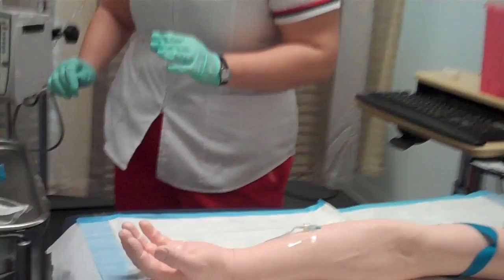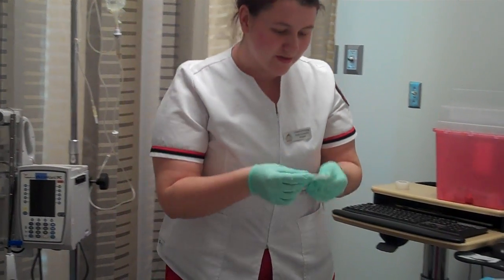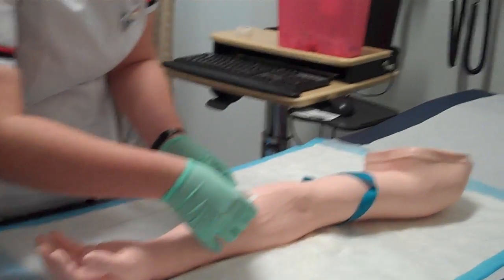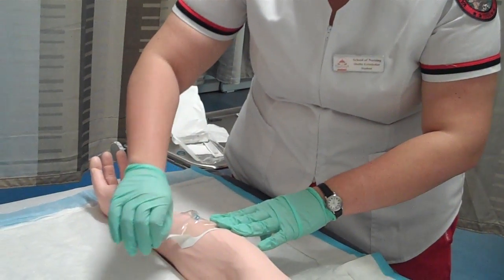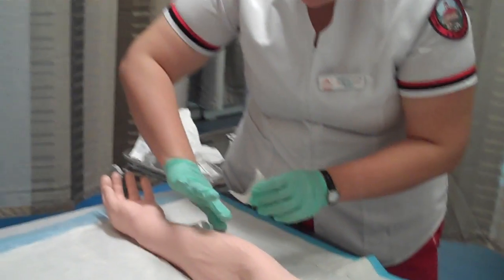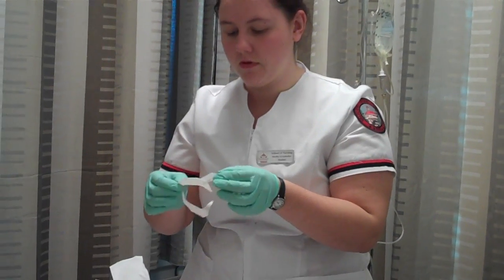Now I'm going to attach my IV. Before I do that, I'm going to apply your tegaderm. Now I would time, date, initial, and put the gauge size on the tegaderm.